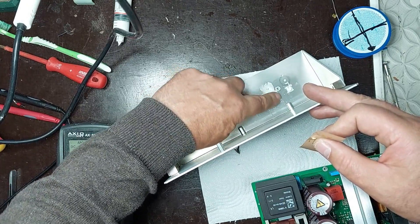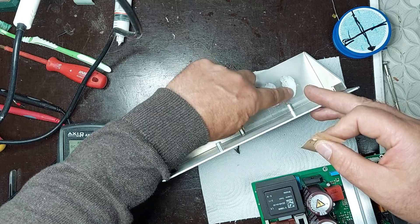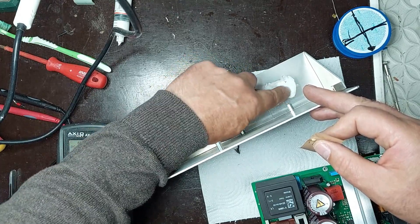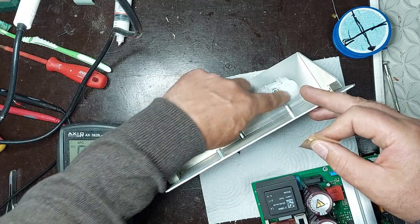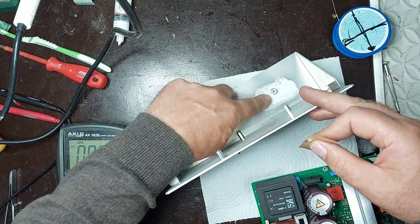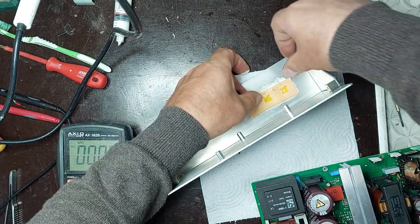I apply thermal paste to the contact surfaces of the heat sinks to ensure efficient heat transfer between the power components and the metal base. This step is essential for proper cooling during operation, preventing thermal stress on transistors or voltage regulators.